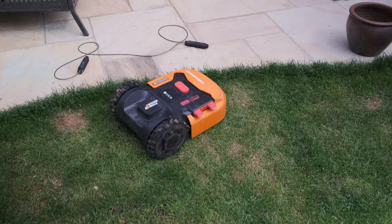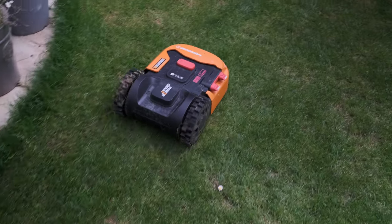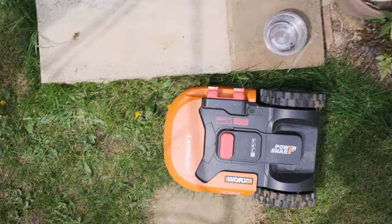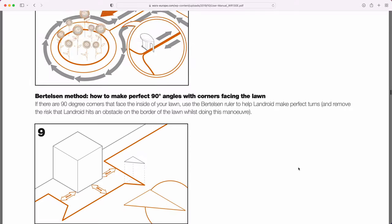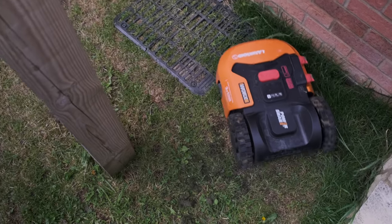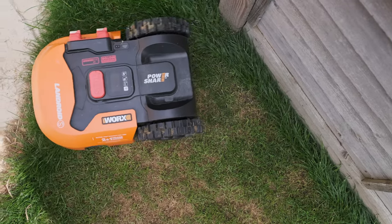I don't want to overlook this point: it's actually unbelievably fun to just watch this thing driving around. When you set the wire up it's like playing with a train set as a kid — you get that real sense of enjoyment seeing it track along the path you've made, really close to the edge, going around a corner nice and square and tight. You get a tremendous sense of satisfaction that you've set this robot machine up to navigate your garden.